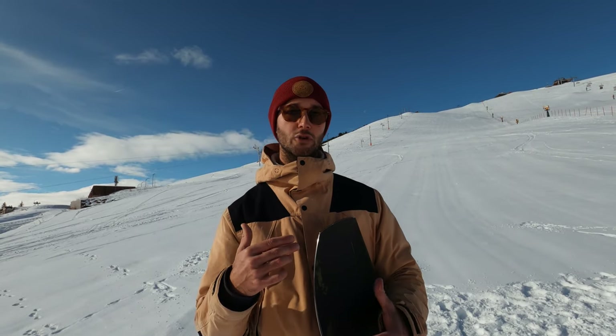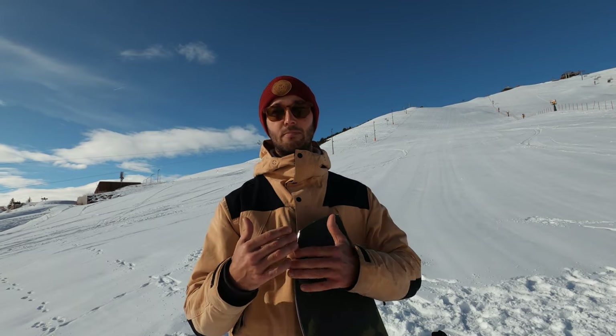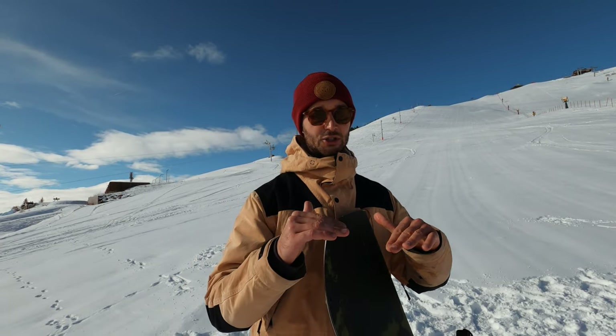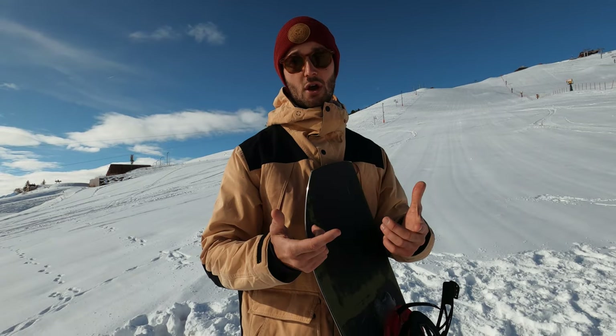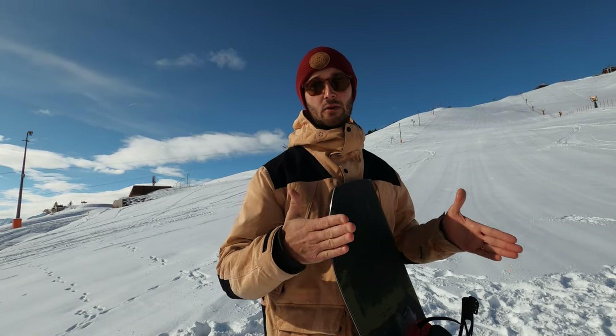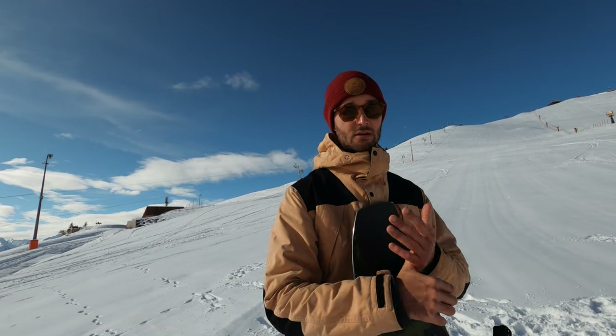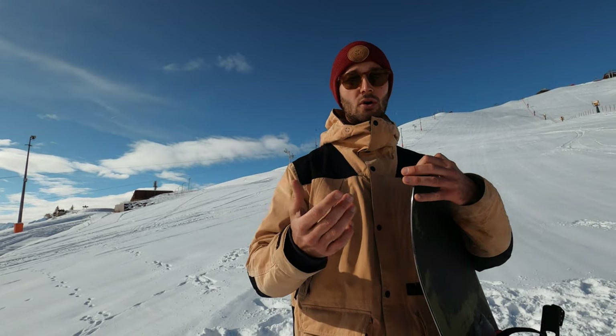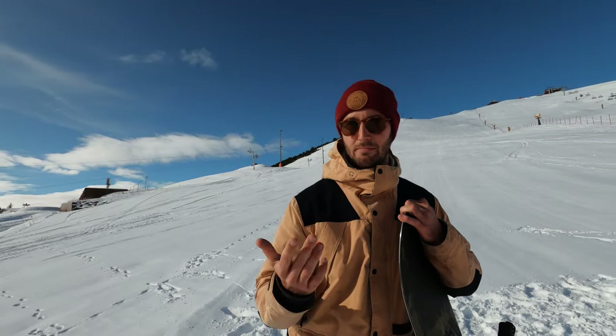As one final point I want to touch on volume shifted boards. These are boards where you ride them at a shorter length, and because you're riding them shorter they've maintained the surface area by increasing the waist width. The idea is that because they're shorter they're more nimble to turn, while having the same surface area as a larger board so they float the same as a larger board in powder.